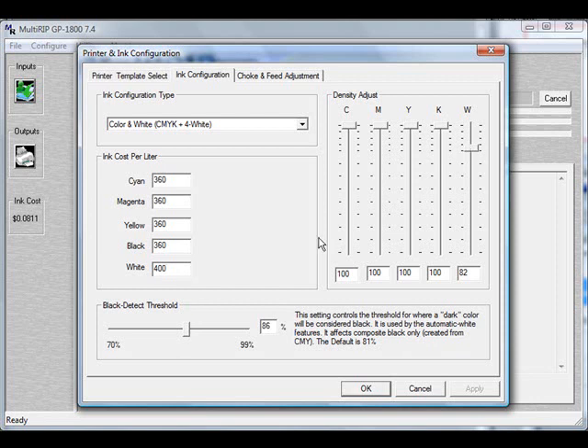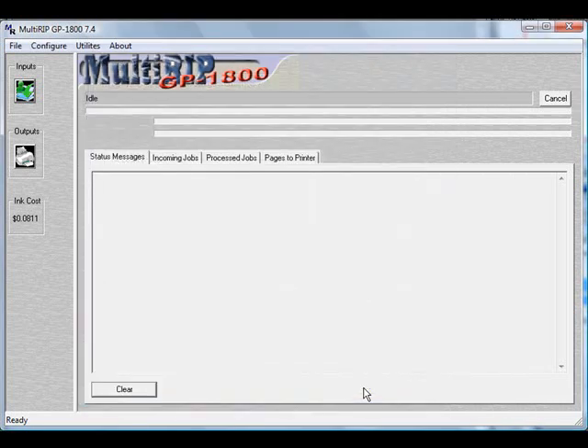Once you have all of that set, you can come down to your black detect threshold. This setting is used for when you're printing items and you want to make sure the RIP prints it out as black. You can adjust this slider left and right to increase it. What this will do is increase the level of composite black — black created by CMY — and turn it into a complete black, or K. The default on this is 81 when it comes with the RIP. Go ahead and hit OK, and now your ink cost will be put into the RIP software.